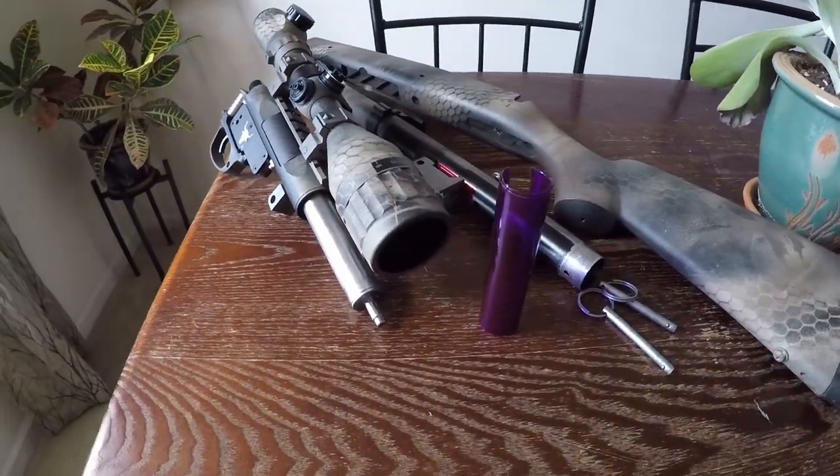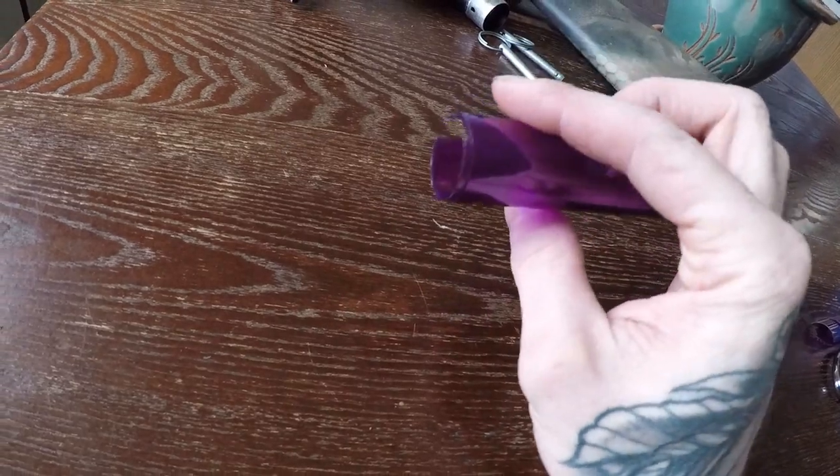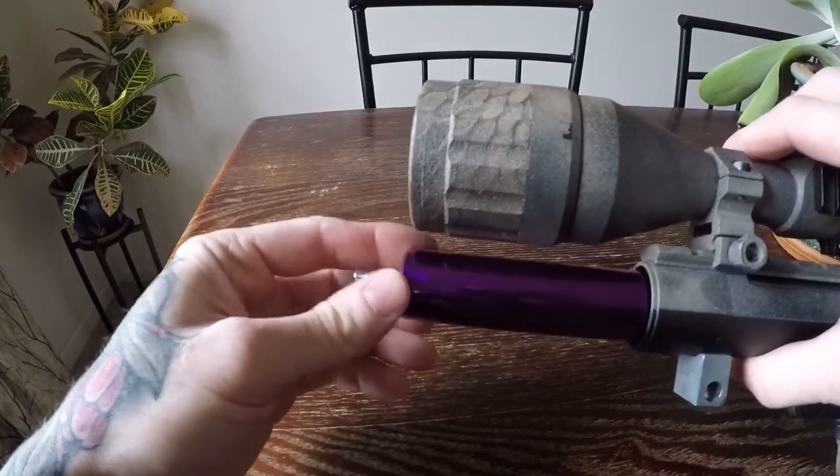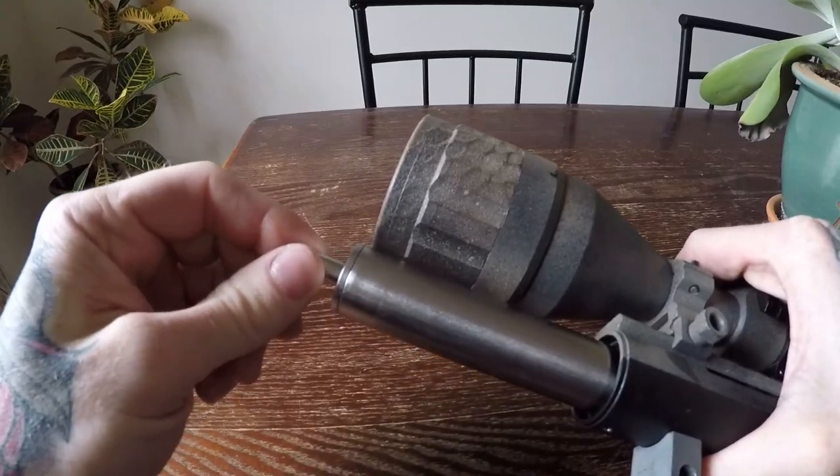Hey there! In this video I will show you how to make a cylinder guide sleeve for your VSR-10. It's a simple modification that can give you a smoother bolt pull. Depending on your model and parts combinations, you may have some cylinder play like this.